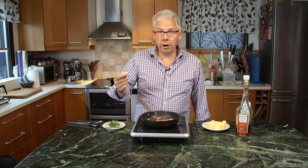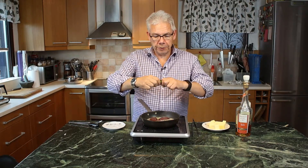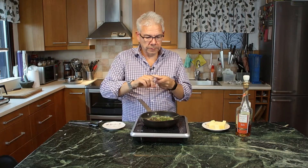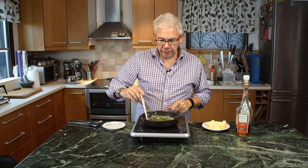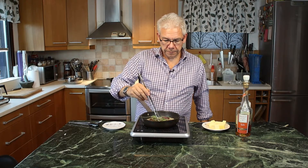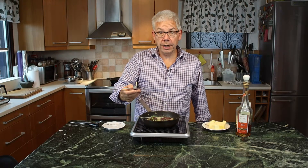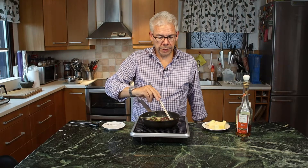I also take one garlic clove that I mashed and put in. Take a little bit of fresh thyme and get it in as well. Lower the heat a little bit. The reason I put thyme and garlic in is that it is going to flavor up the butter, so you will have that flavor incorporated in the dove breast as well. I see them — okay.